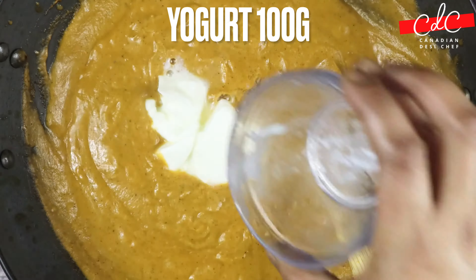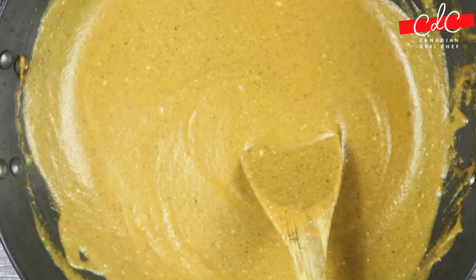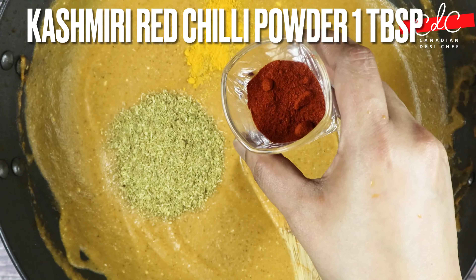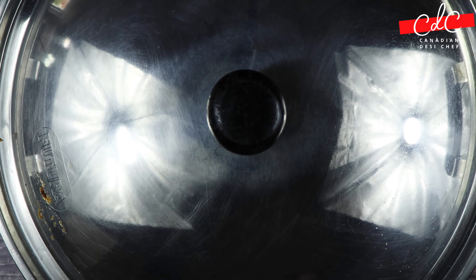Then add yogurt and continuously stir for about 2 minutes. Now add turmeric, coriander powder, and red chilli powder. Mix everything well, cover again, and cook for 2 minutes.